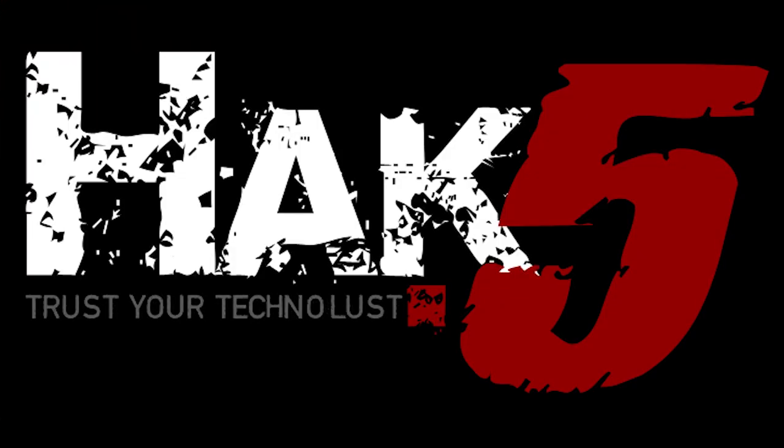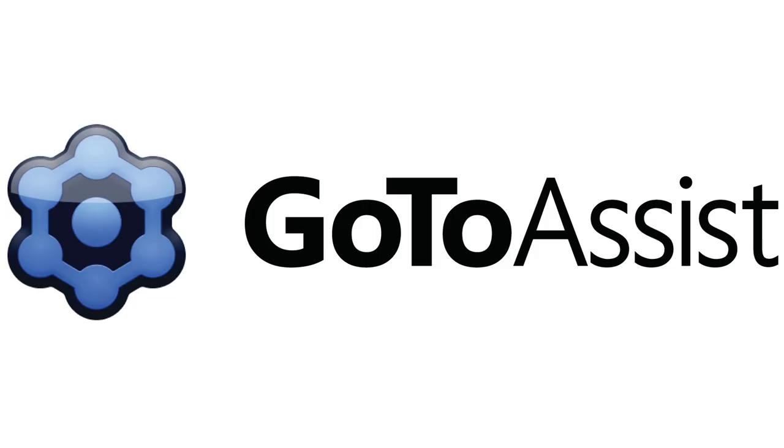Strong crypto systems with a netbook and an air gap. This segment of Hacked 5 is brought to you by GoToAssist.